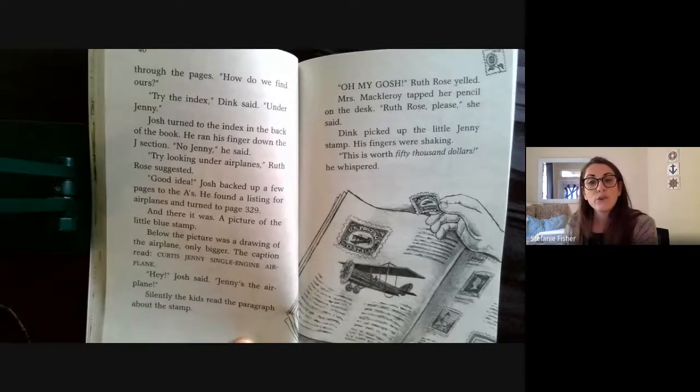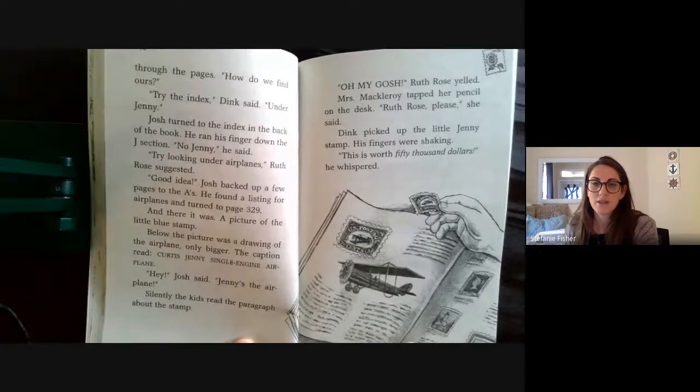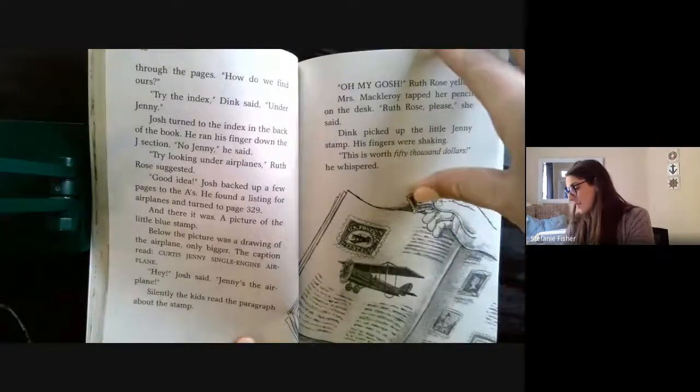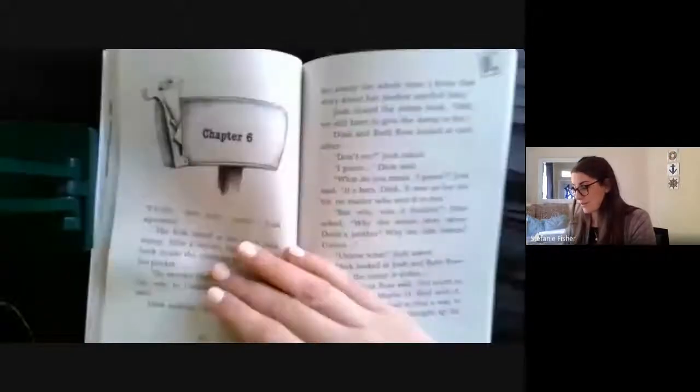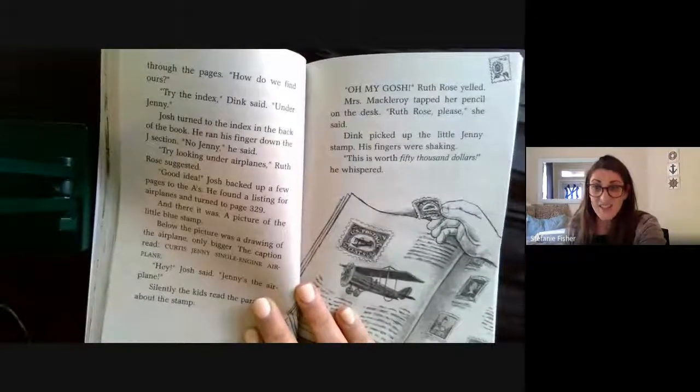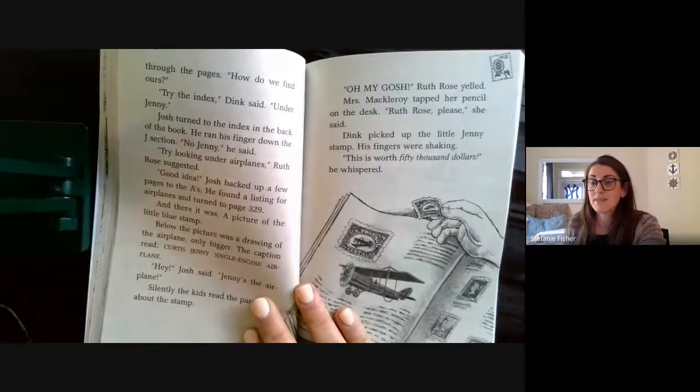Silently, the kids read the paragraph about the stamp. "Oh my gosh!" Ruth Rose yelled. Mrs. MacLeroy tapped her pencil on the desk. "Ruth Rose, please," she said. Dink picked up the little Jenny stamp — his fingers were shaking. "This is worth fifty thousand dollars," he whispered. And that's the end of chapter five. Fifty thousand dollars — that's a pretty pricey stamp!